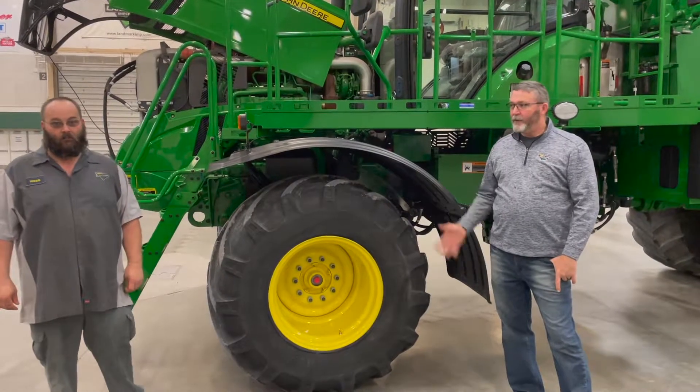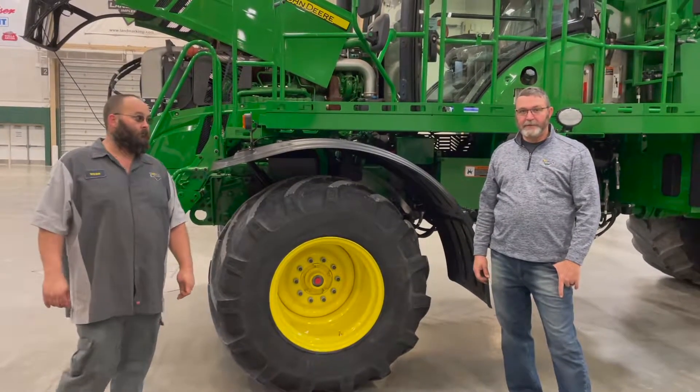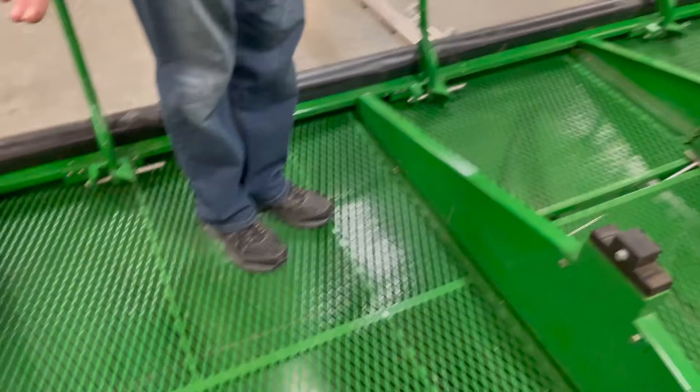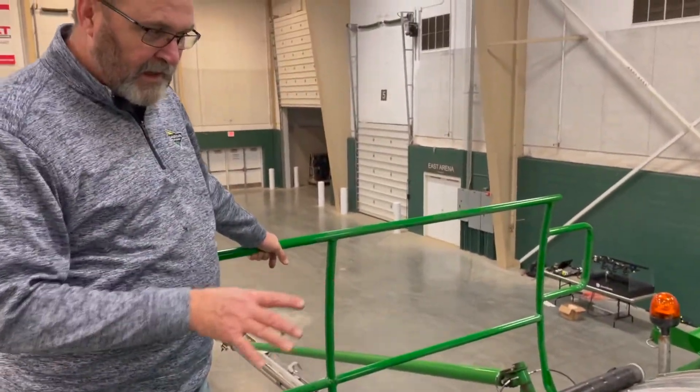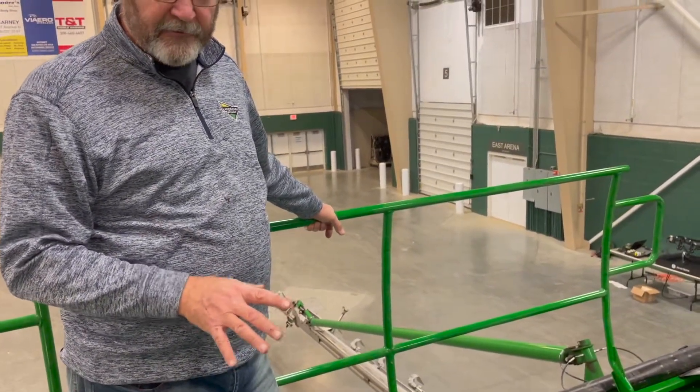Hello, this is Todd Mone and Webb Anholz. We're with Landmark Implement. So we have a front and a rear bin — bin one and bin two. This is a 300 cubic foot box.